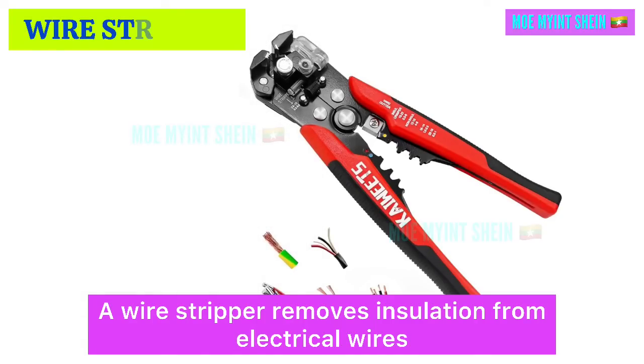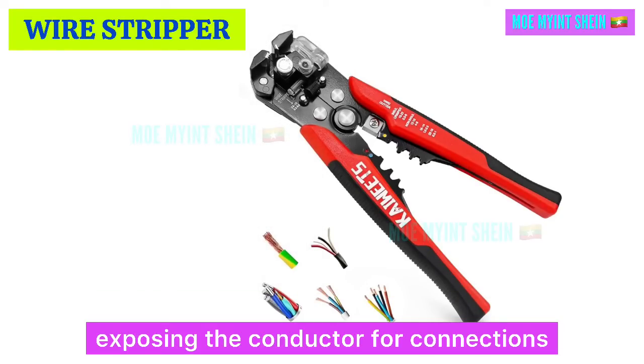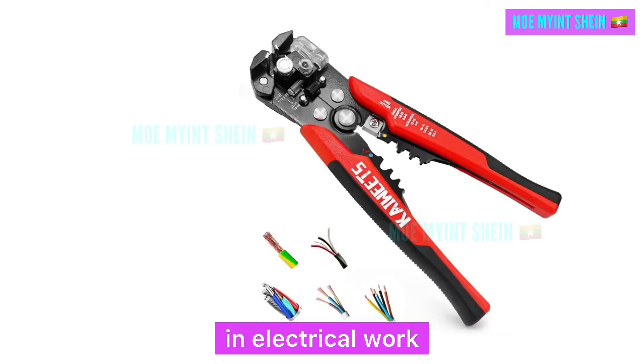A wire stripper removes insulation from electrical wires, exposing the conductor for connections. It is essential for precise and clean wire preparation in electrical work.